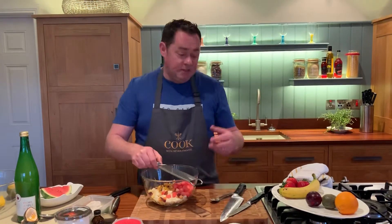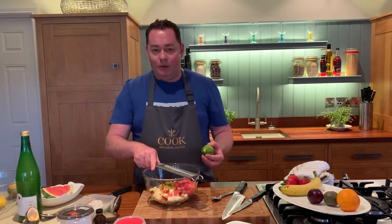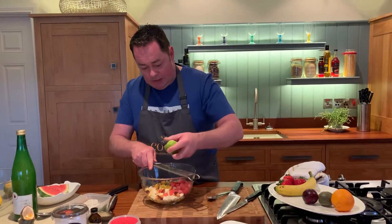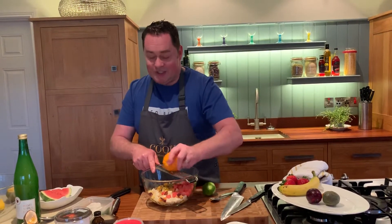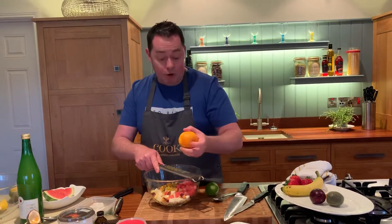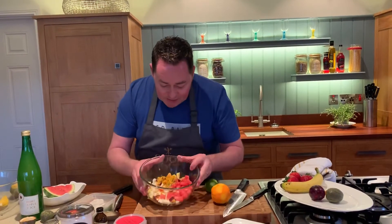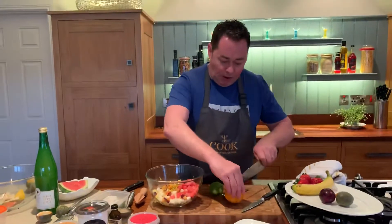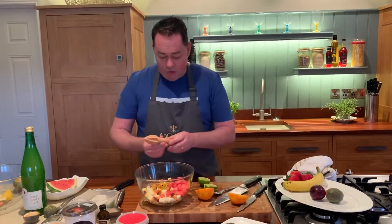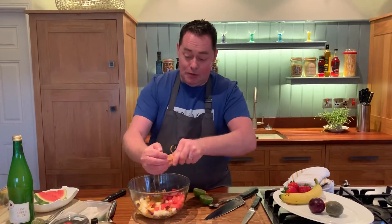Now we're going to zest some lime — grate it using a microplane-style grater, resting it on the bowl so you're not holding it up unsupported. These graters are really sharp, so be careful. Then some orange zest as well. We're using both orange and lime, and we're going to use the juice too. I'm not making a traditional stock syrup of sugar and water — we're keeping this really fresh and fragrant. So squeeze all the juice into the bowl using this small juicer.